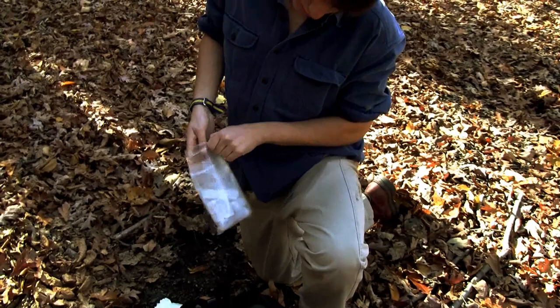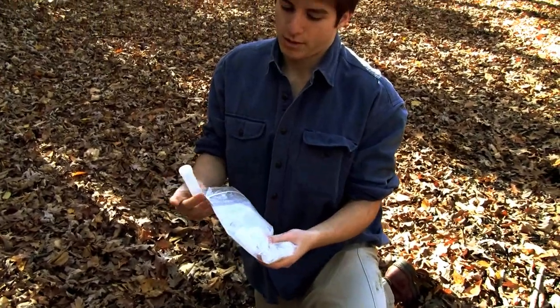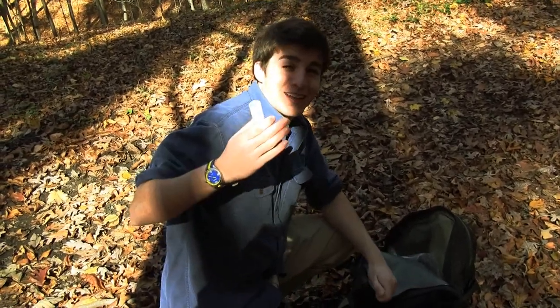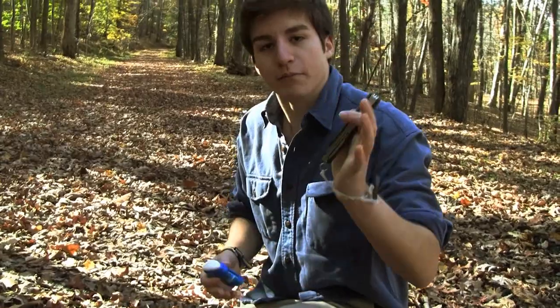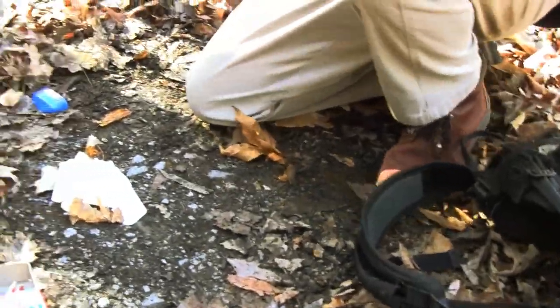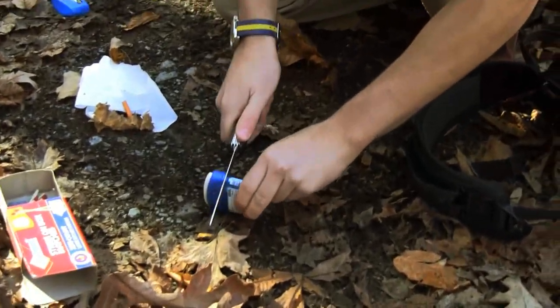Now we have some sort of test tubes. This would be to save our fire — take the fire that you have, put it in here, save it for later. I have here a trusty Swiss army knife and we're going to cut it in half so we could use it.